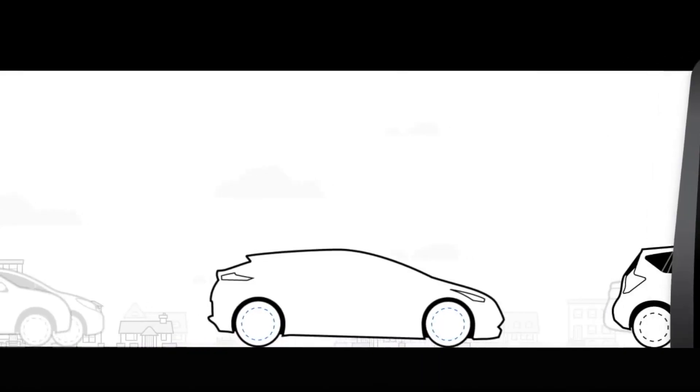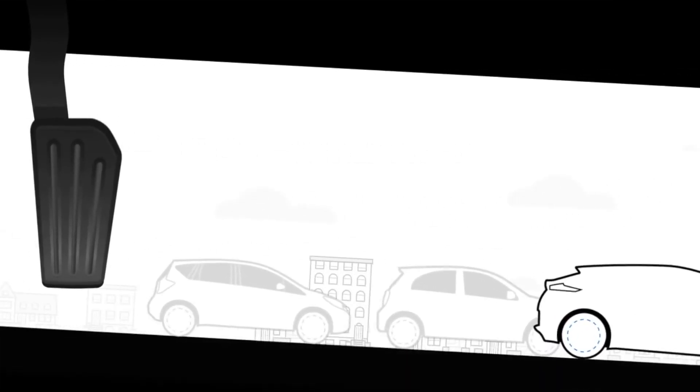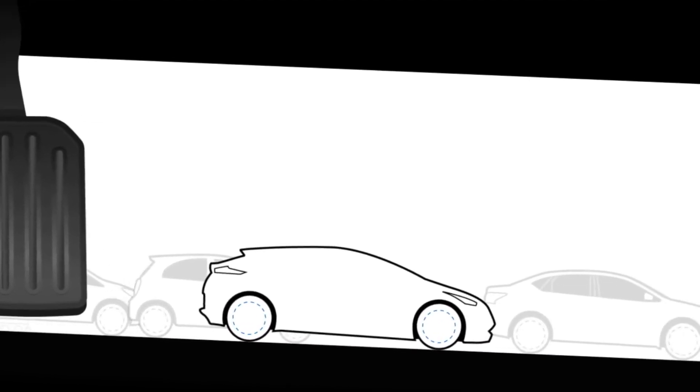If you want the car to accelerate, you press the accelerator to go faster. If you want the car to slow down, you let off the accelerator. If you want to coast along like you would in a combustion car, you simply modulate the brake pedal somewhere in between.